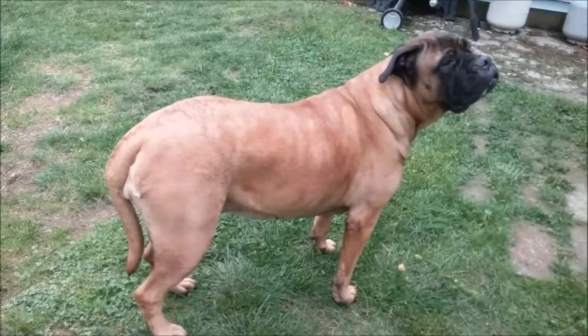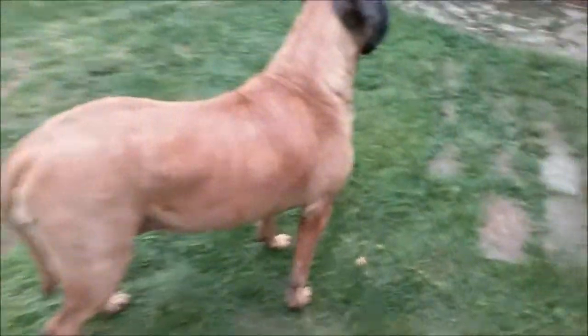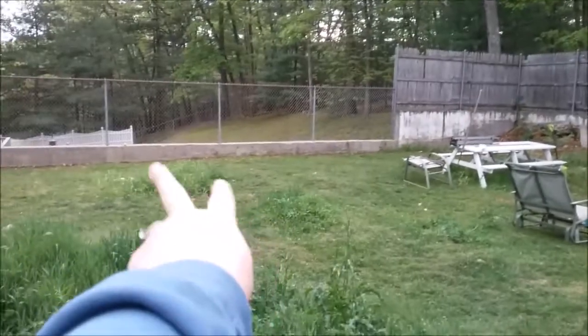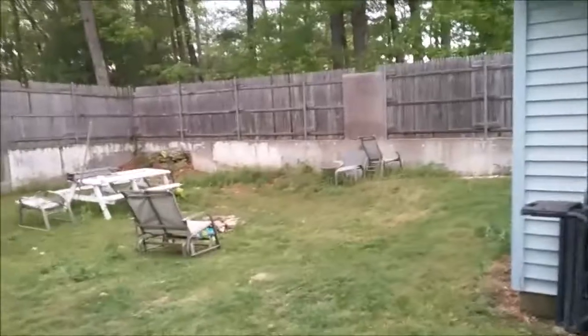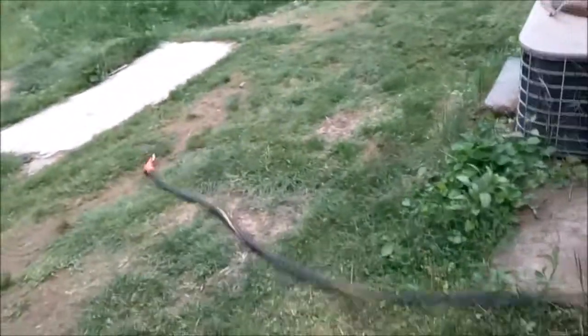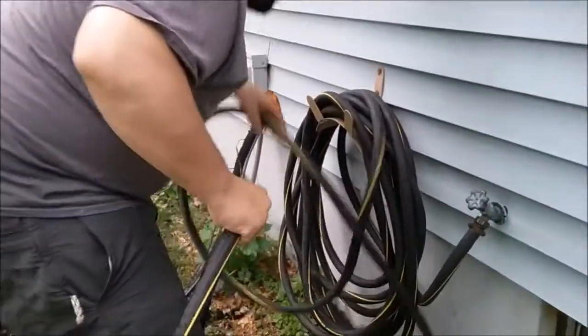Cut most of the backyard except for this middle section here and a couple of little spots, but everything else is shorter now for the girls. Let's look at the rabbits over there. Good girls. Feel safer now that we have that done.